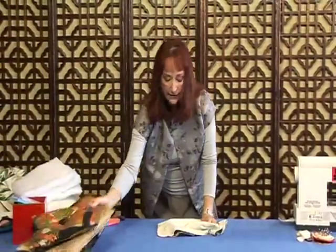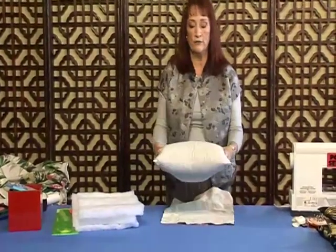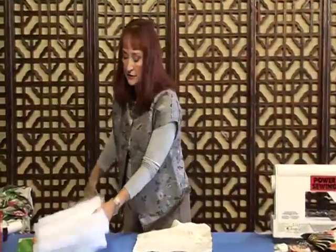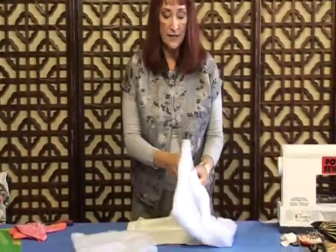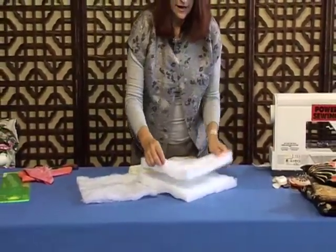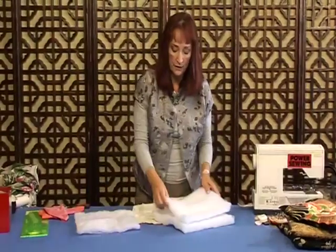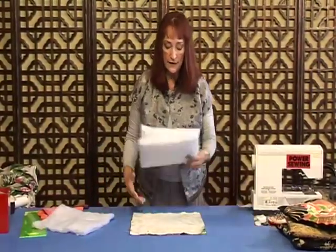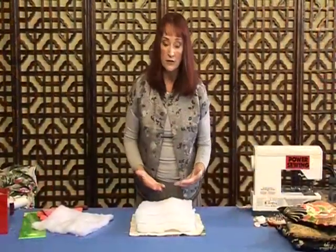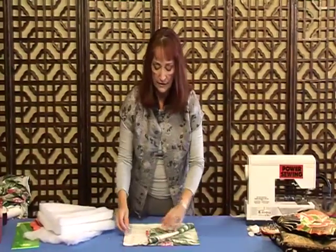Now we're going to need something to stuff this with. We're not going to use a pillow form because three of them would just be too big. Instead I like to use batting. There are different types — I love two-inch batting but sometimes they don't have that. This is one-inch and I can use two together, which would be just about right. I want to cut the batting an inch smaller all the way around so I can slide it in there really easily.